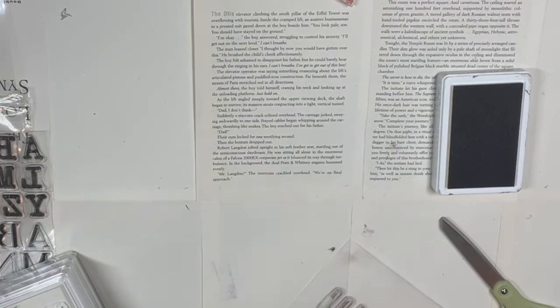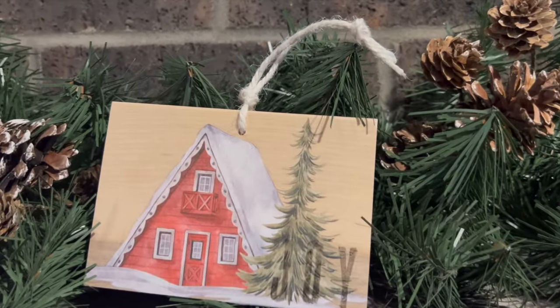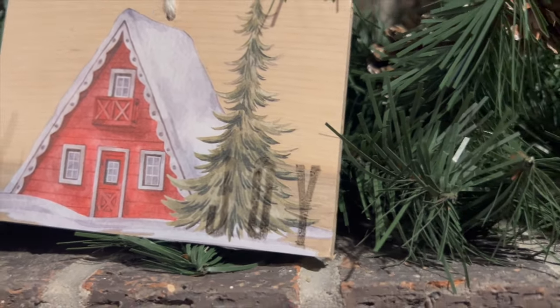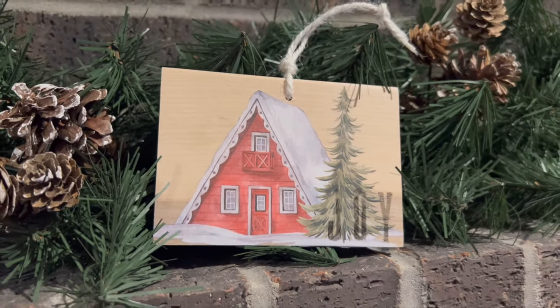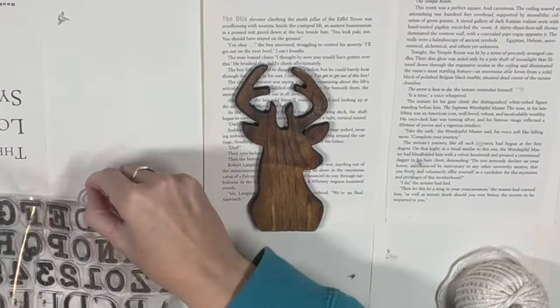I drill the hole, put the twine through just like in the previous one, and you have yourselves a beautiful Christmas ornament. It's so detailed — it's stunning. If you take the sticker off the back you can write a personal note, which would be absolutely beautiful for gift giving. You can also put some dark stain over this, so there are tons of options for this one.